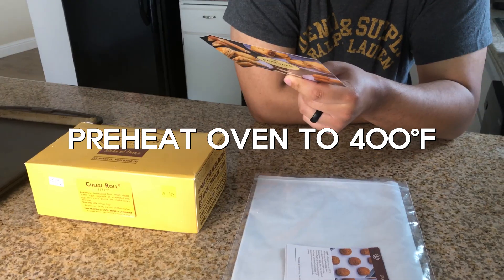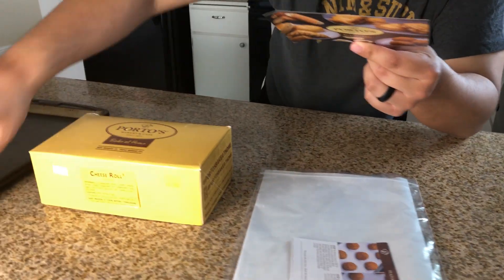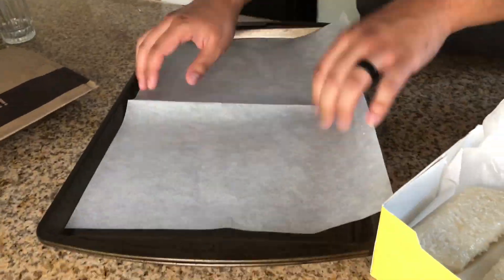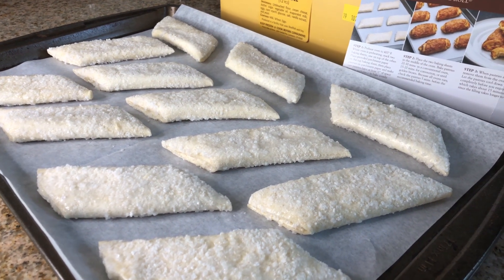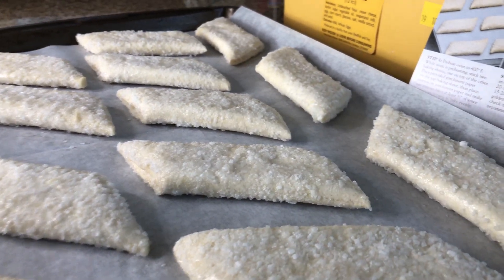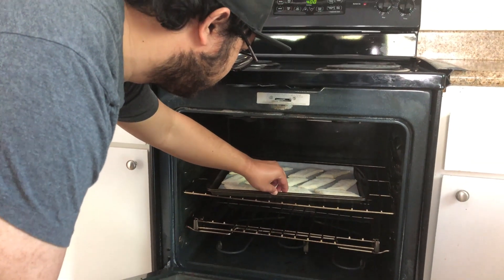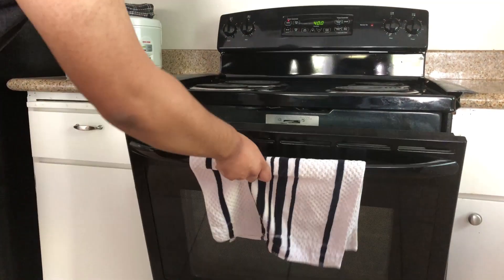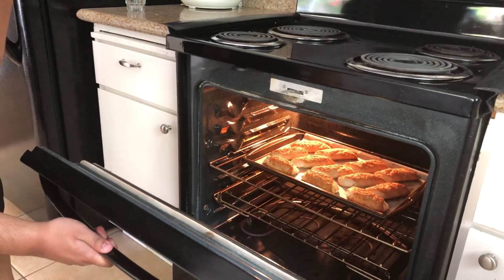Step one: preheat the oven to 400 degrees. While preheating, stack two baking sheets one on top of the other, place the provided parchment paper on top, then place the pastries on the parchment with at least a half inch of space between each piece to bake evenly. Step two: put the stacked sheets with cheese rolls in the middle of the oven — bake 20 to 30 minutes in a conventional oven, or 15 to 20 minutes in a convection oven, until golden brown. Check five minutes before recommended time. Remove and let cool for about 15 minutes.